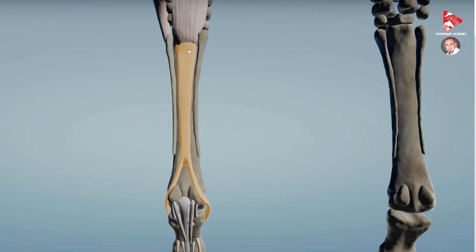The interosseous muscle starts from the palmar surface of metacarpal bone number three in this region, and partially also from the carpal bones, then extends distally. At the level of the fetlock joint, it splits proximal to the joint and then runs distally on the dorsal surface of the proximal phalanx to join the common digital extensor muscle.